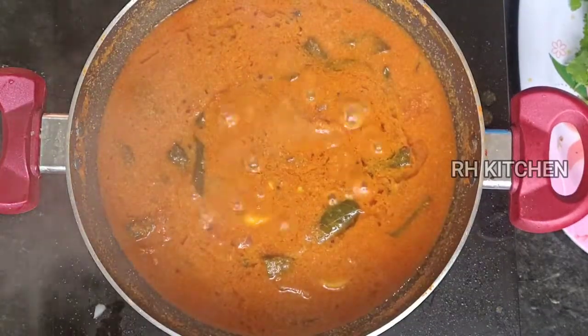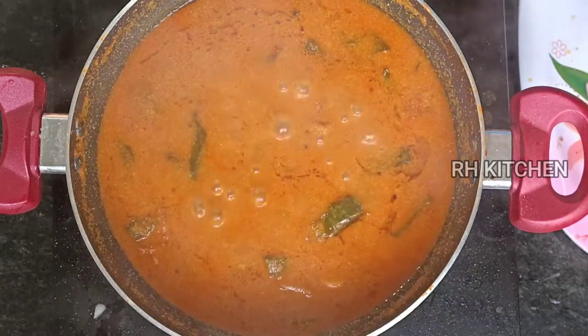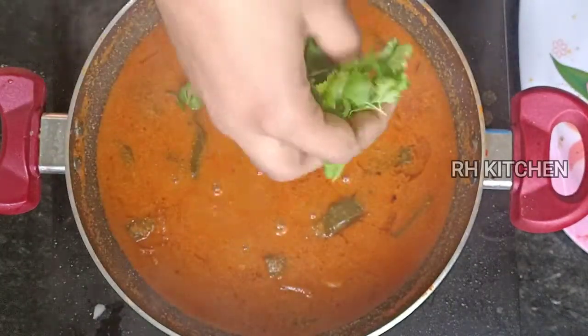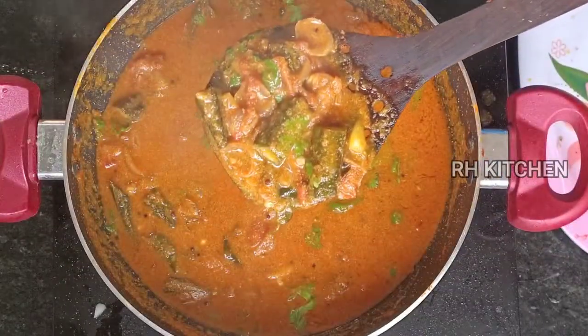Wash the pan a little and clean it. I will put it in the middle. It is our soup — we are ready for the Vendaka Polycolum.